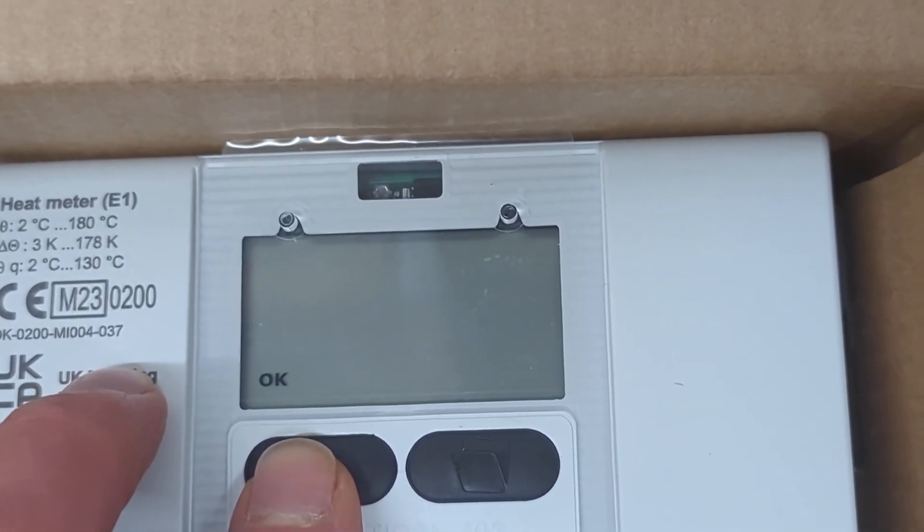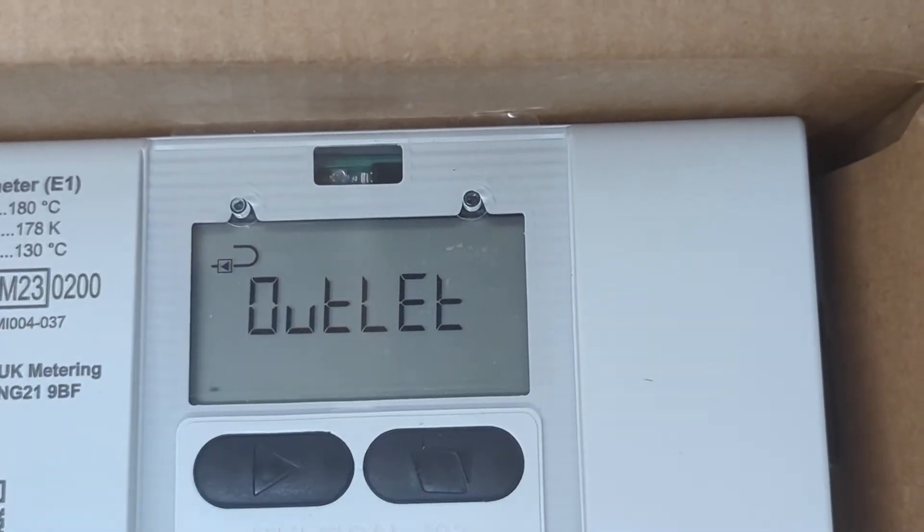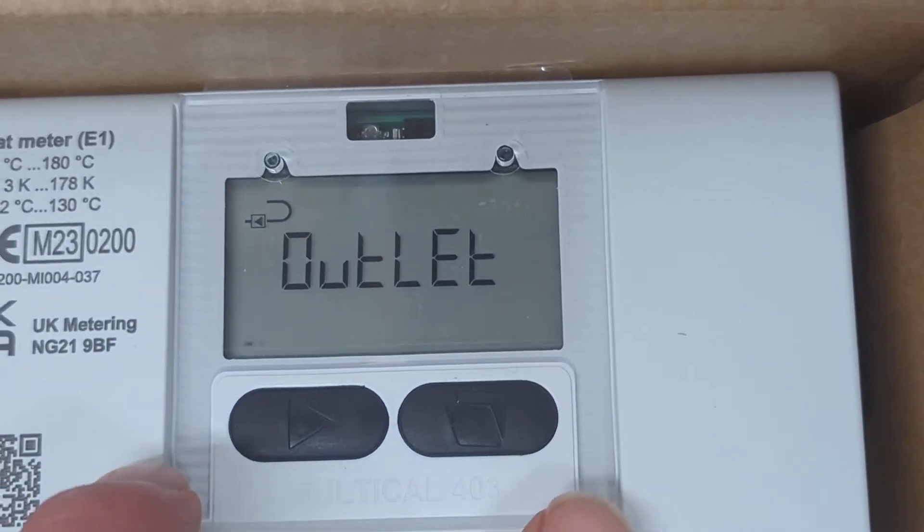We can see now that the little arrow has changed to be on the bottom left and it's pointing away, so that means return.